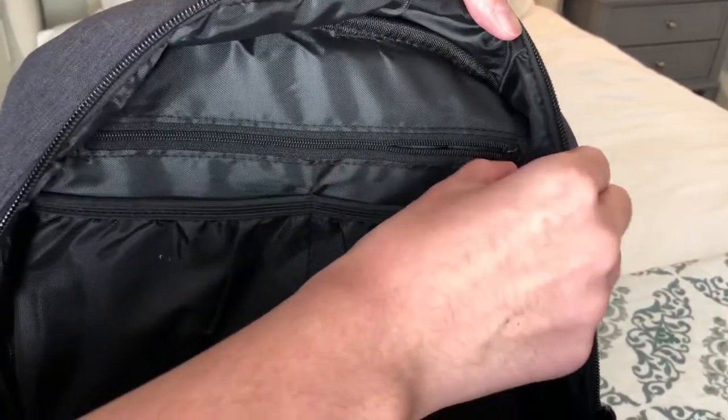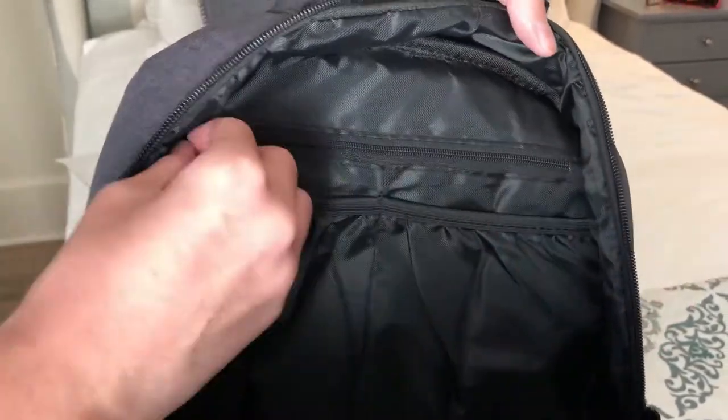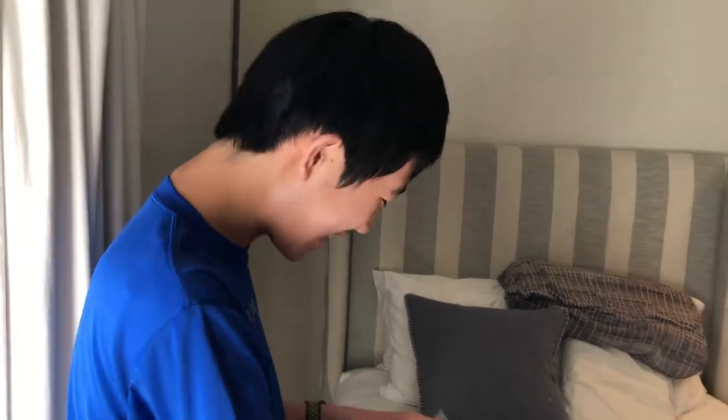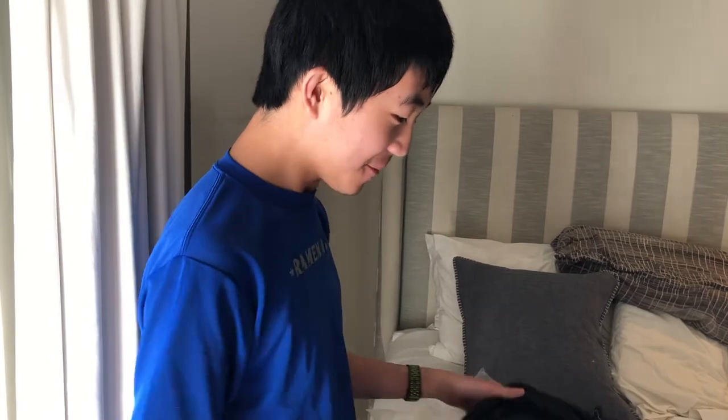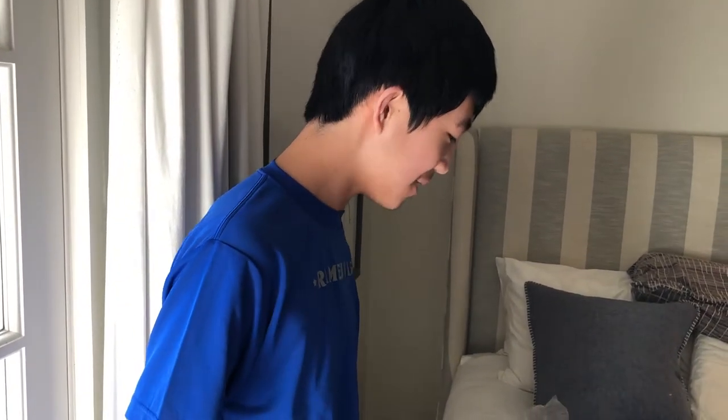So this zipper thing... it's fixed. Wait, what the heck? Cameron, if you want to email me, I can send this bag back — because I don't see any problems.